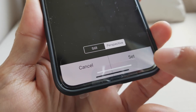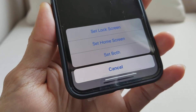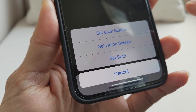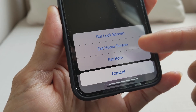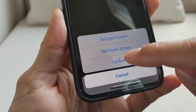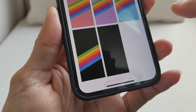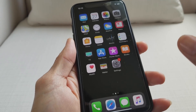Once you select the black wallpaper, you've got to tap Set. You can set it on the Home Screen, or set it on both the Lock Screen and the Home Screen. I'm going to do both.